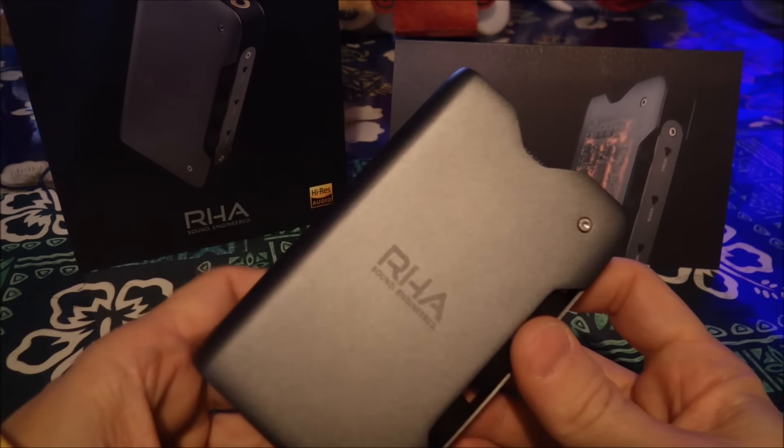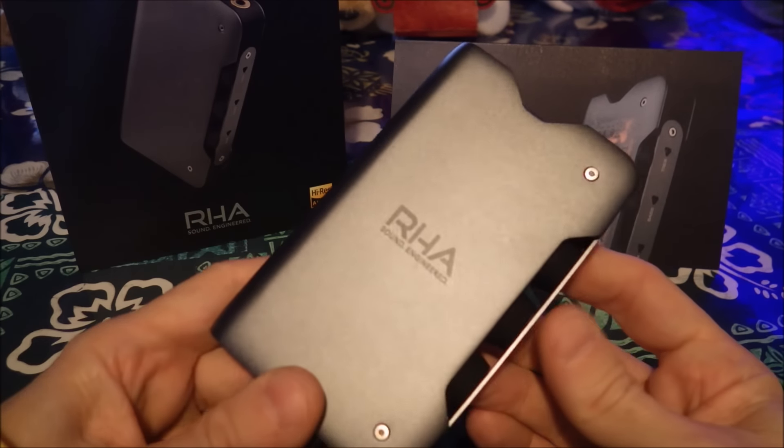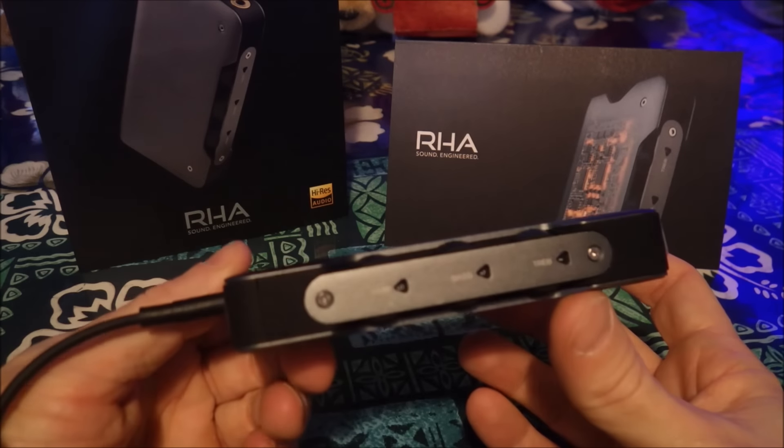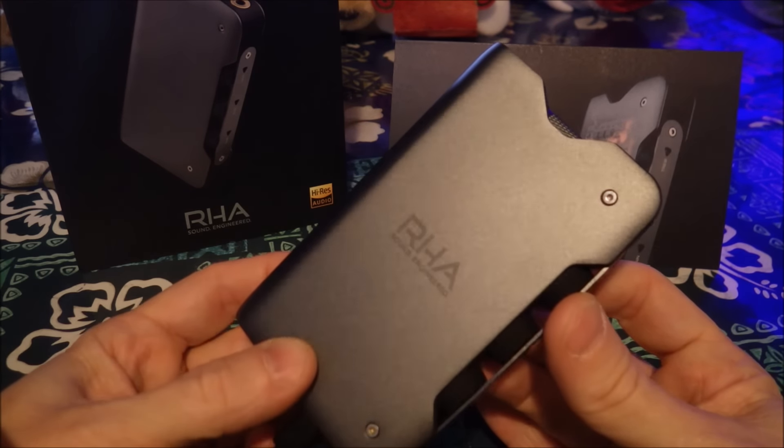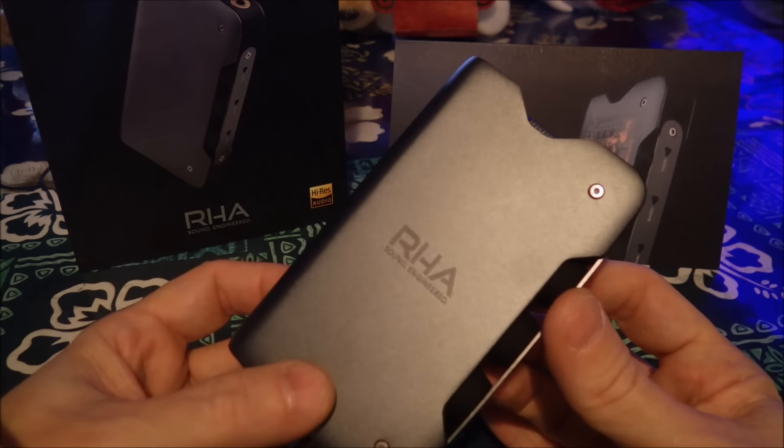This is a review of the RHA DAC Amp L1. Before we get into it too much, let me give you a little impression of dealing with RHA. It goes something like this.